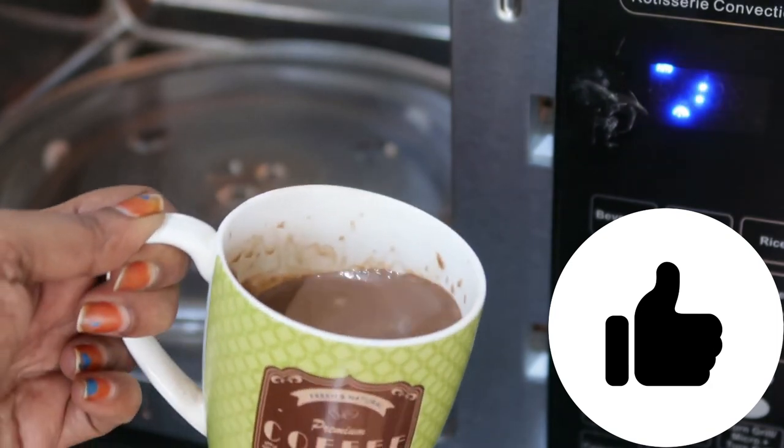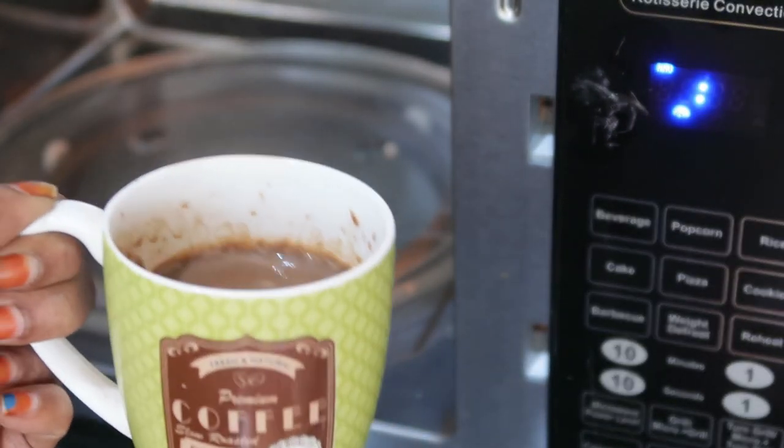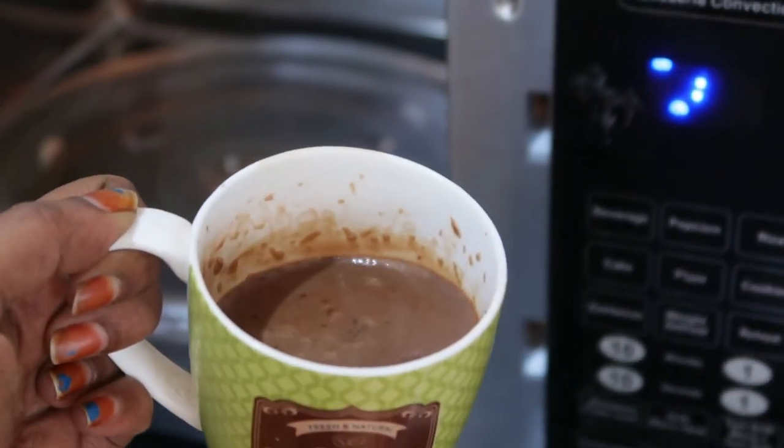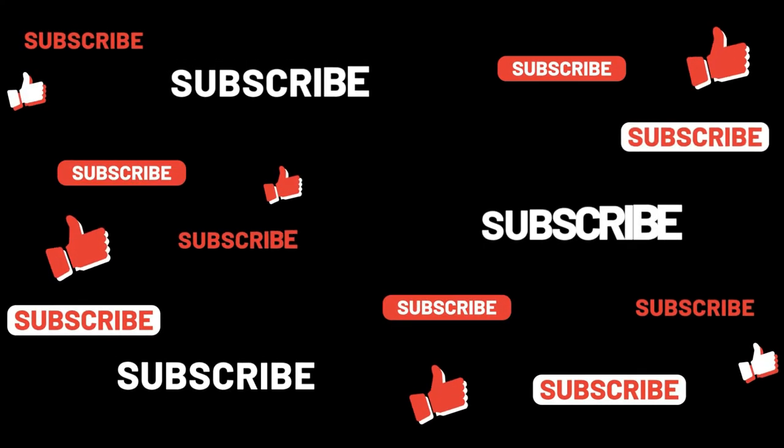Super tasty hot chocolate! Try this recipe and share your feedback. Friends, hope you find this video useful — don't forget to subscribe to Serenia Recipe Box for more interesting videos. Thanks for watching!